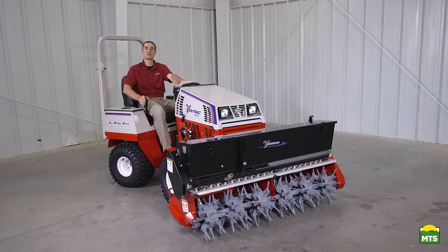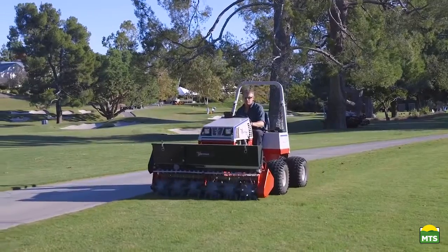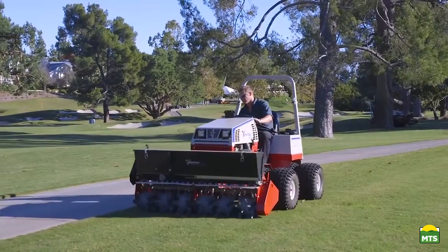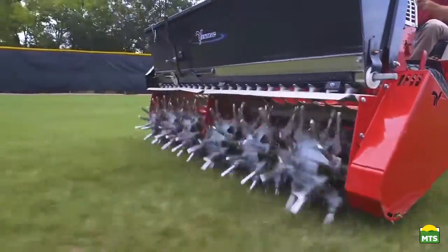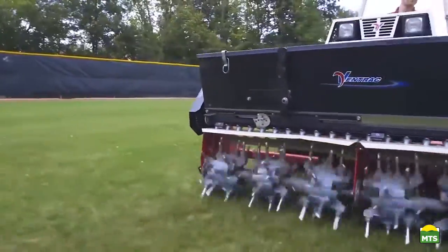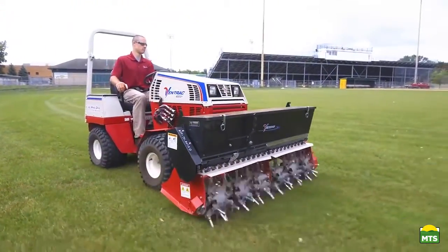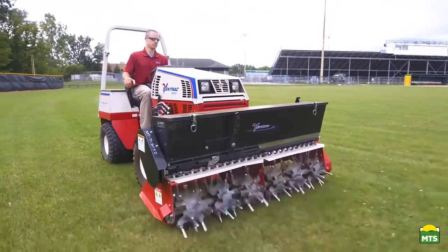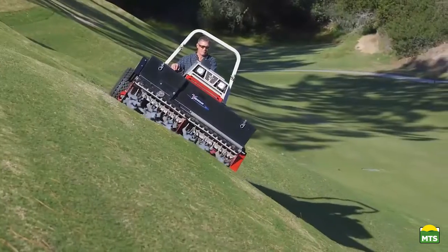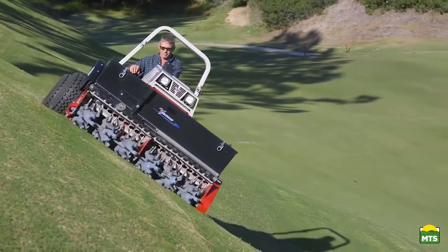The Aerovator is an essential tool for taking care of sports fields or any other heavily trafficked green spaces. It extends aeration opportunities and gives users the ability to take care of their grounds in the best possible way all season long. And just like all of the other Ventrac attachments, because it's on this tractor, it has the ability to be used on hills, in wetter conditions, or in places other machinery just can't go.